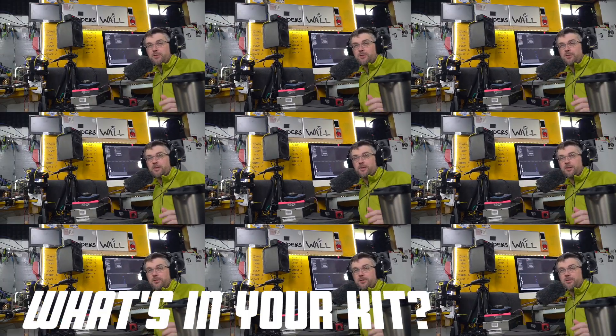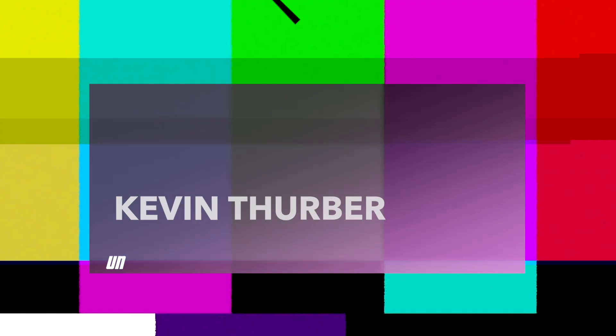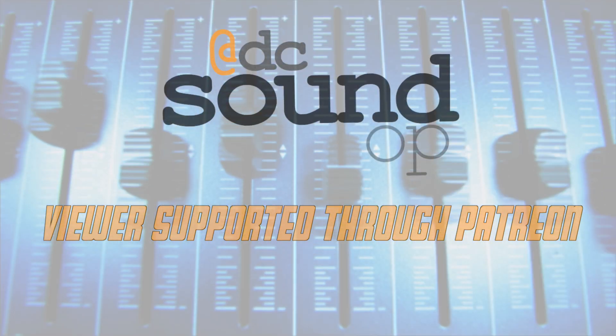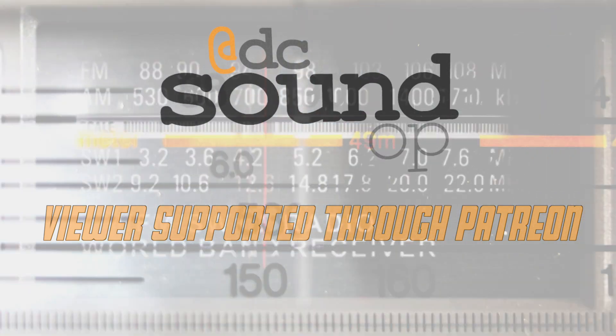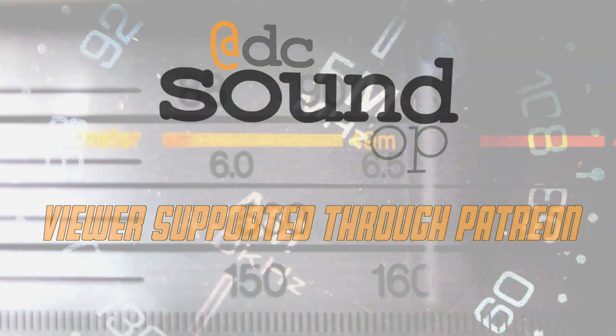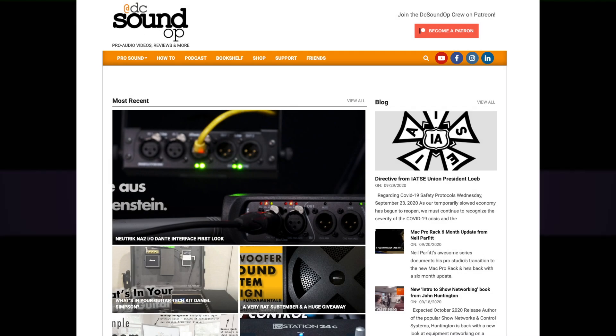It's the first ever multi-part What's in Your Kit — the series where you send in unedited footage of your gig bag, Pelican case, or tool kit so we can all take a look and learn together. Kevin Thurber's kit is coming up next. Visit DCSoundUp.com for all of the kits in this series along with links and other info. Sign up for the email newsletter there too — you'll get an email only when I have new content to share and never miss another giveaway or written post.